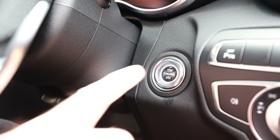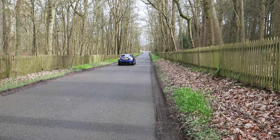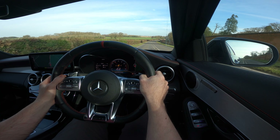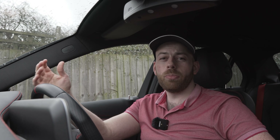Another neat Mercedes trick using the paddles is switching from semi-automatic mode back to automatic mode. If you're driving in regular automatic mode and then use one of the paddles to shift up or down, your car will go into a temporary manual state. Normally you'd have to wait a minute or two for it to go back to auto, or press the manual button twice. But there's a little trick: push down and hold either the upshift or the downshift paddle, wait a few seconds, and it'll go straight back into automatic mode.